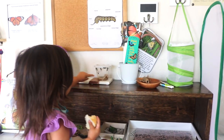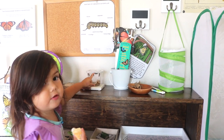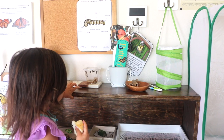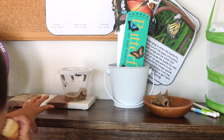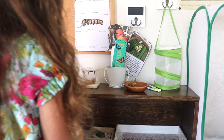Mommy, that one's not moving. It's not moving? It's going to start molting into a chrysalis soon. They're attached up there — we attached them up there.